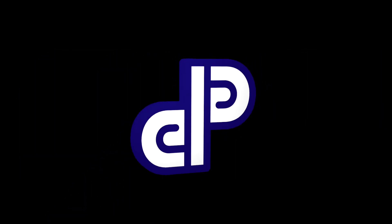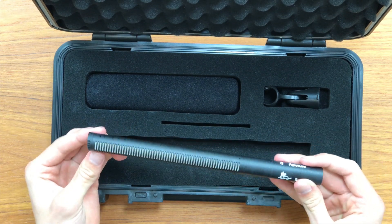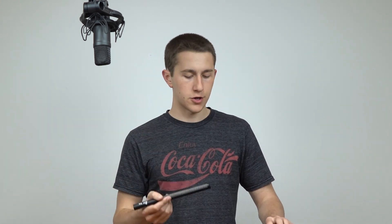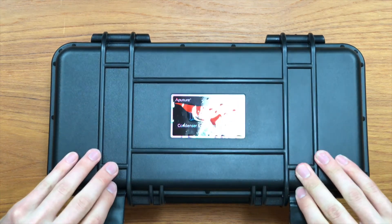Today we're going to be taking a look at the Aputure Deity condenser microphone and then we're going to do a little studio test. The link to this microphone is in the description below if you want to find out any more about this. Without any further ado, let's see what comes in the box.